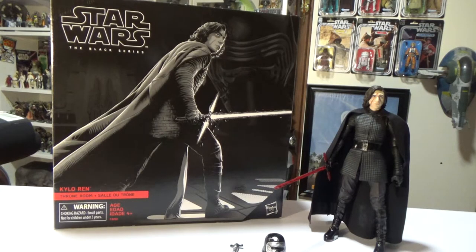Hey guys, welcome back to another video. This time we're looking at Kylo Ren from the six-inch Black Series deluxe exclusive. You've got the Luke on ARC-2, and here in Australia the Rey on Crate is a Toys R Us exclusive. If you haven't got it, go out to your Toys R Us and get it now, because Toys R Us stores are all closing down here in Australia as well, following suit in the US, which is sad.